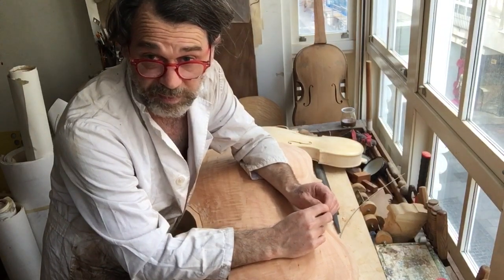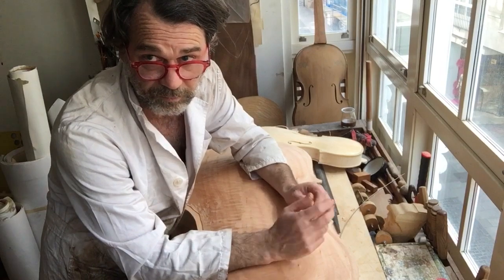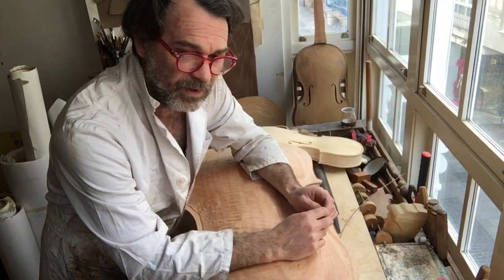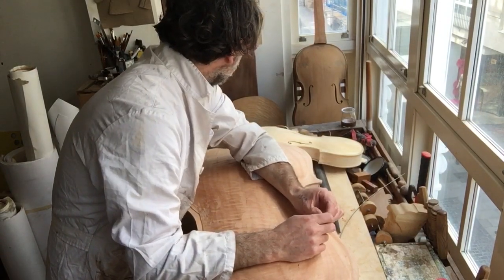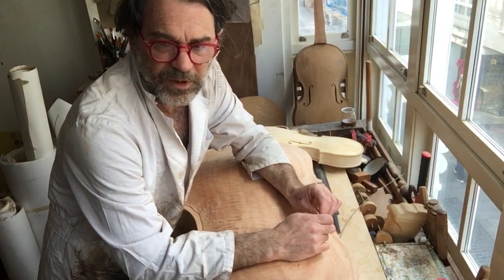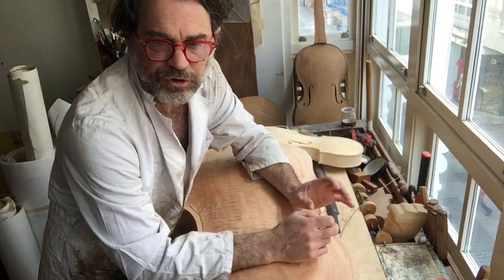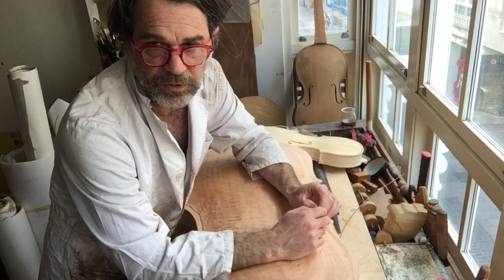I want to make a harp — a baroque harp, a 'harpa doppia.' How do you price that? I have no idea. When you're starting out, make what you love — that's my advice. People will notice.